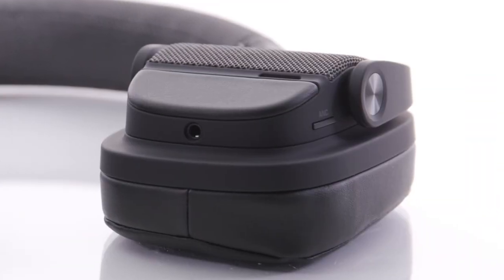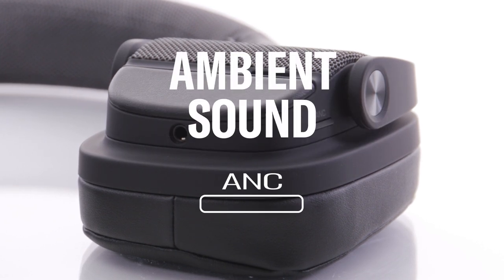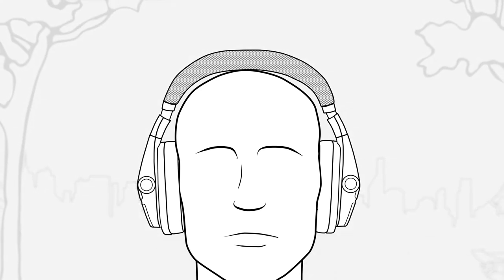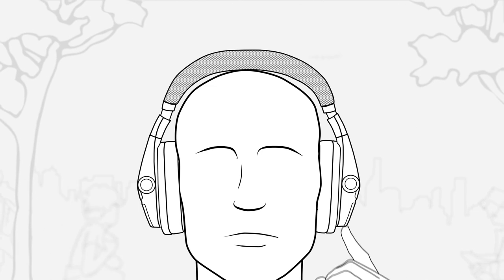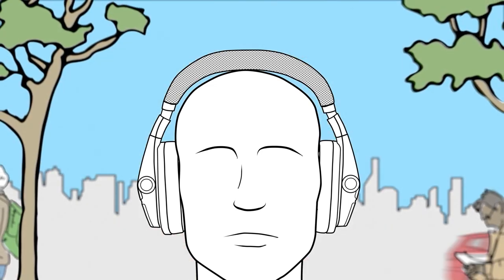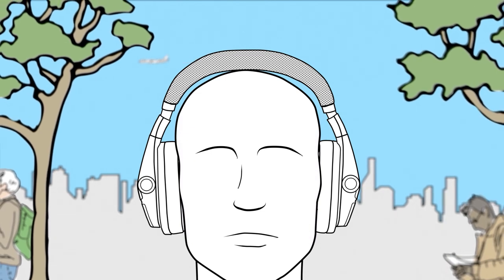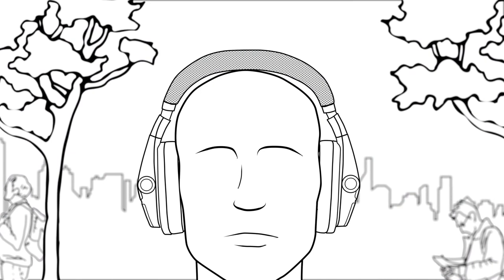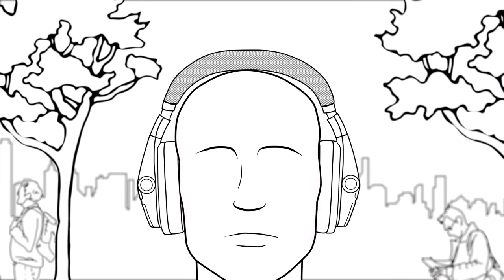The left side of your headphones has the ANC button, which switches between noise cancellation and ambient sound modes. Press the button once to turn on advanced active noise cancellation — you'll hear a noise cancel audio message. Press the button again to turn on ambient sound mode — you'll hear an ambient sound audio message as well as your surroundings. Press the button once more to turn off both, confirmed by an audio message.